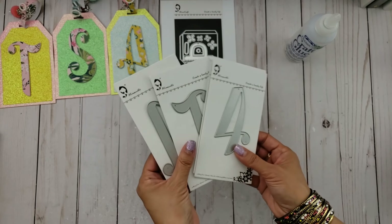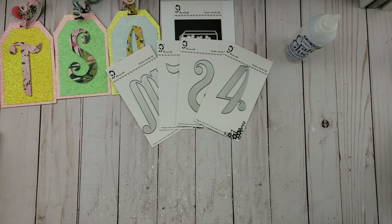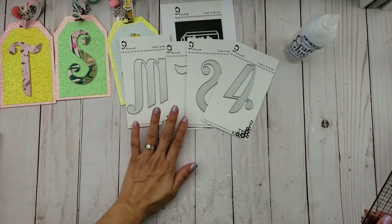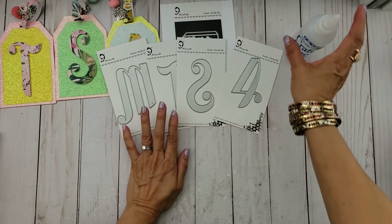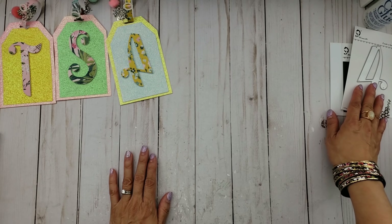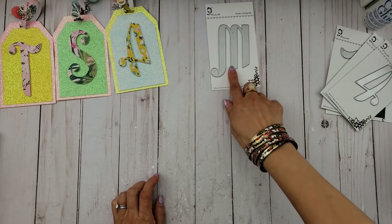I used her new large alphabet dies, which measure about three and a half inches — most of them. So they are a good size. Right away, I knew I wanted to use these to personalize some gifts I'm going to be giving to my friends and sending for happy mail. I'm going to use the letter M, because I've already created the T, the S, and the A. So I'm going to go ahead and use the M right here.